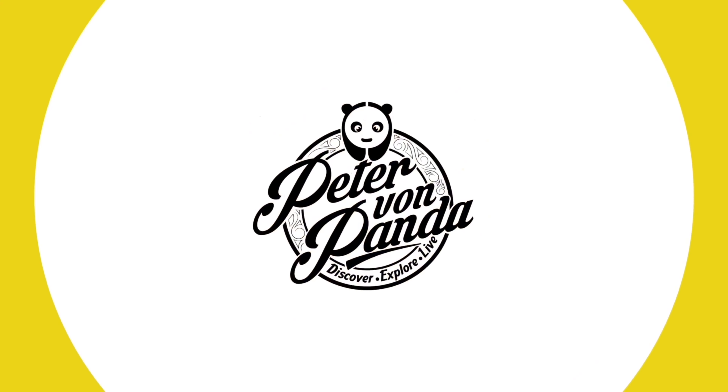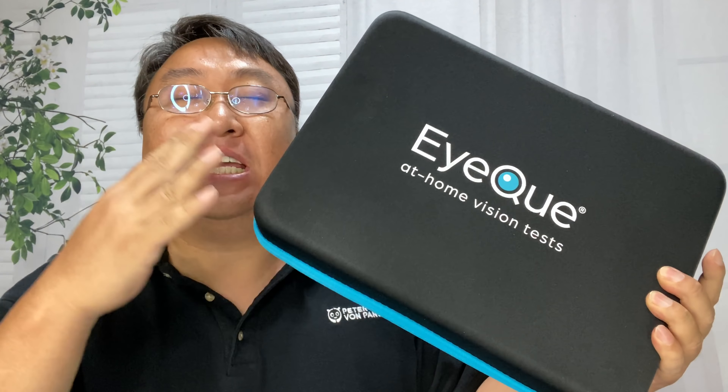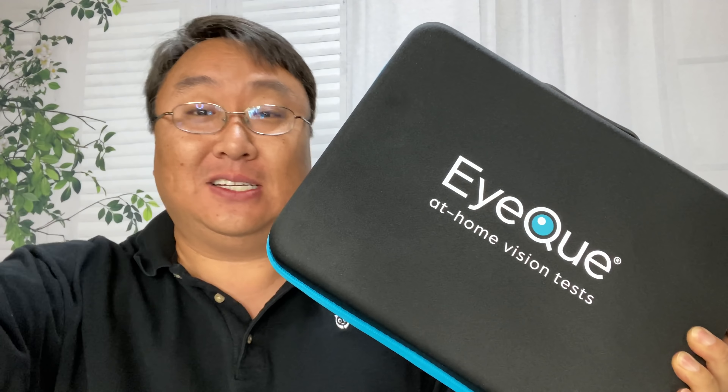You can give yourself a vision test at home with this. What's happening, Panda Nation? Peter Von Panda here. I just found something that is amazing — this thing is actually a game changer for people that wear glasses.